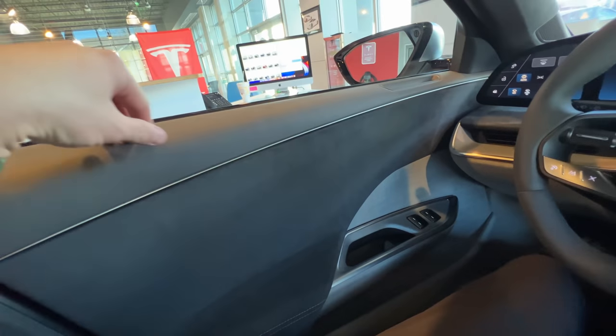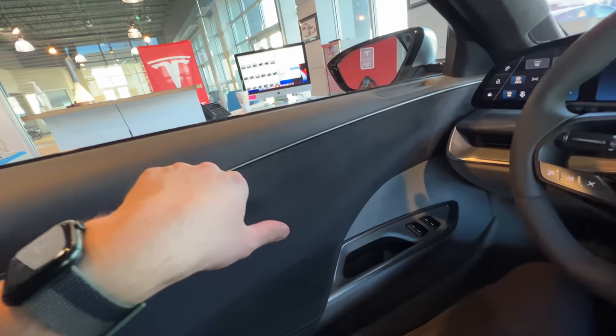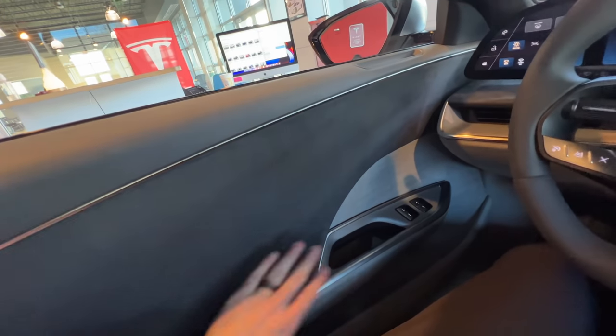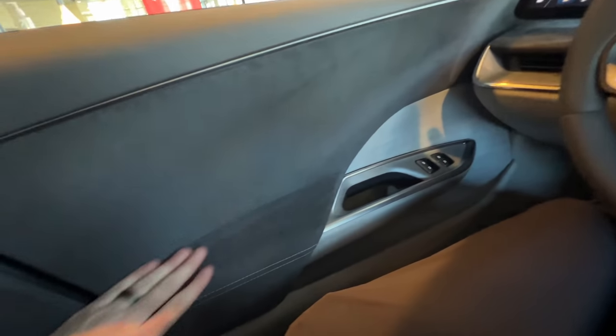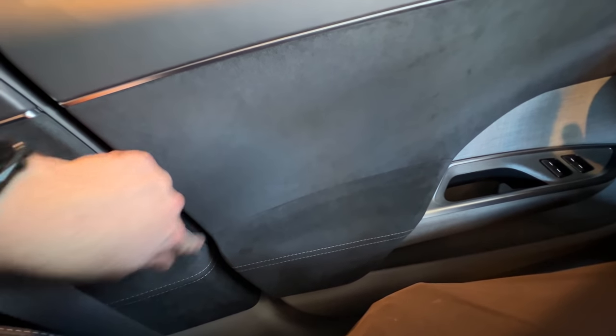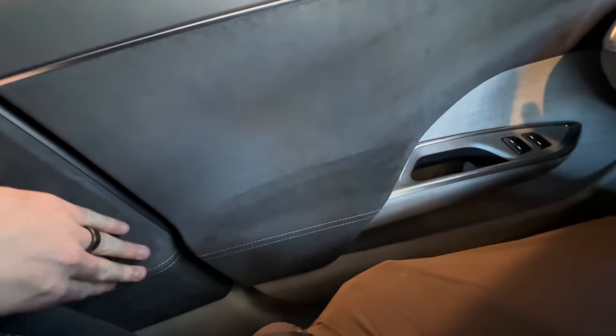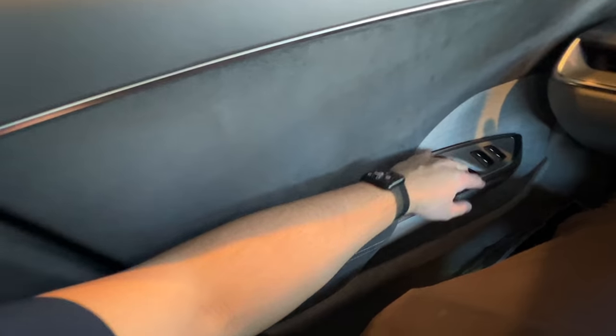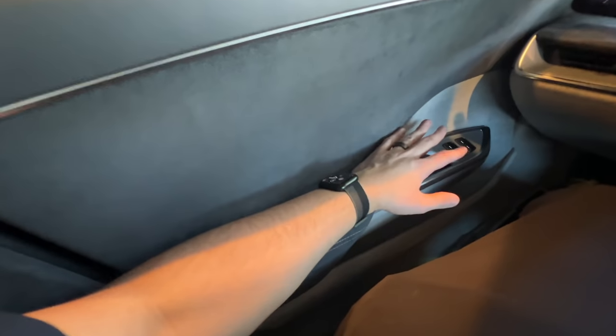Let's talk about the door card here. We have a little bit of leather with a metal divider, and an Alcantara-type material, which is really nice — that's also where the armrest is. The armrest kind of continues into the door, a la like Model S, but without an actual edge. So at least it's not hard, but for someone tall like me — six foot three — it's not ideal.